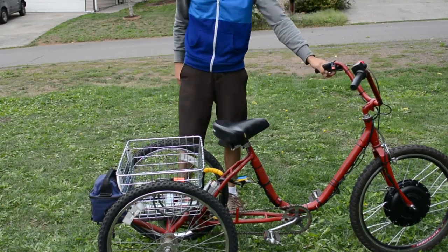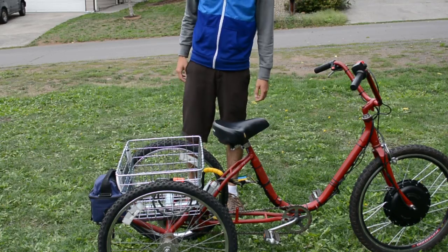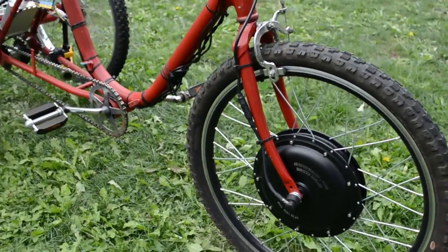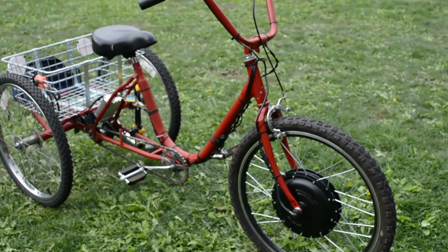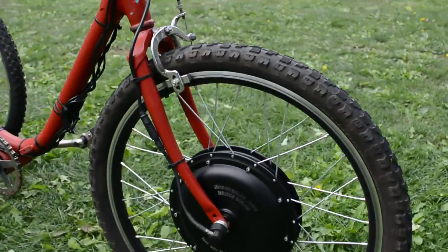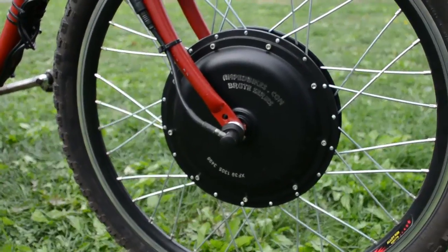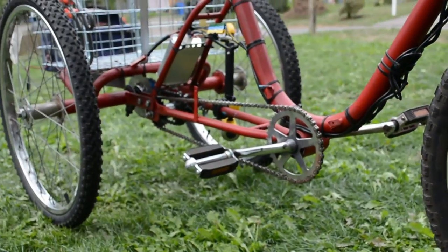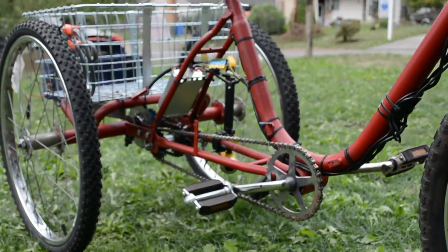Voila — finished product. Here it is, in all its glory: the finished trike. Well, it's still in progress, but it's got the Amp Bikes kit installed, with a basket and bell.